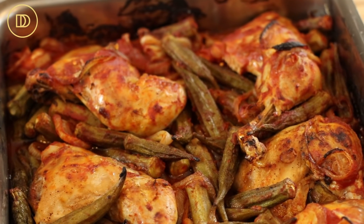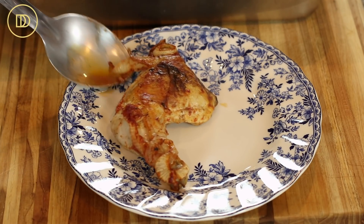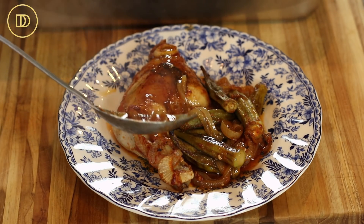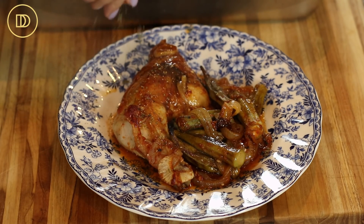My oven is preheated to 400 degrees Fahrenheit. This is going to bake for about 30 to 40 minutes or until the chicken is fully cooked and everything is golden. It actually took a little over an hour in my oven. For the last 15 minutes I raised the temperature to 475 degrees Fahrenheit to get some beautiful color and caramelization on the onions and okra on top, and to thicken the juices at the bottom. The chicken and vegetables released plenty of liquid, so there's going to be a perfect amount of sauce.